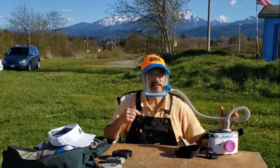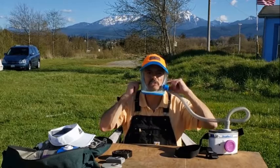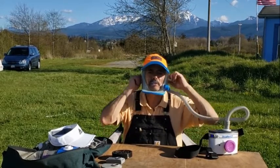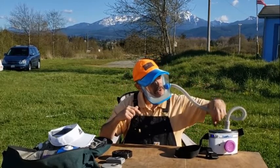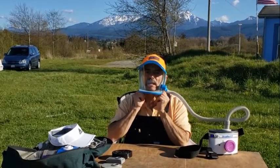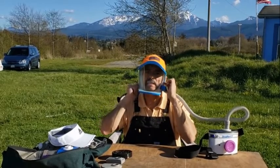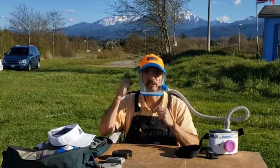The key to PAPR is that it keeps a positive pressure inside this mask, and the air is always blowing out through the corners here, up here, and around here. It's always blowing out because it's being filtered, brought in, and then pumped into this airtight mask. As it blows out through the edges, no air from outside can leak in because it's always being forced out. That's what positive pressure is.